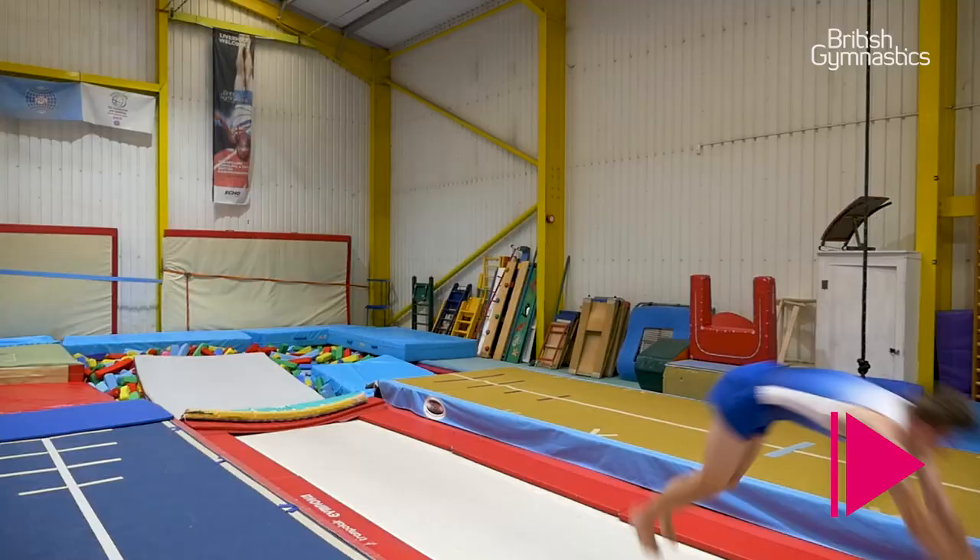These were my ultimate skills. If you like what you saw, please subscribe to British Gymnastics' YouTube channel. Thank you.